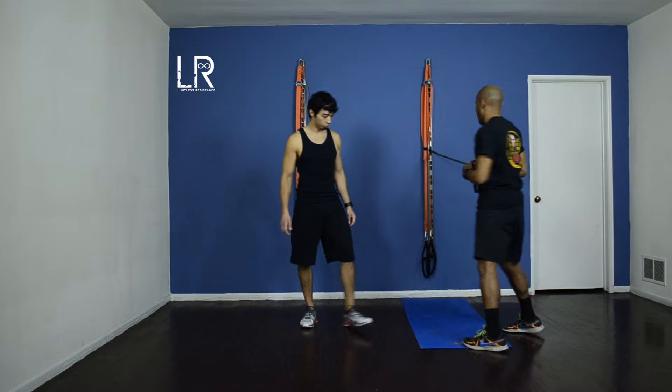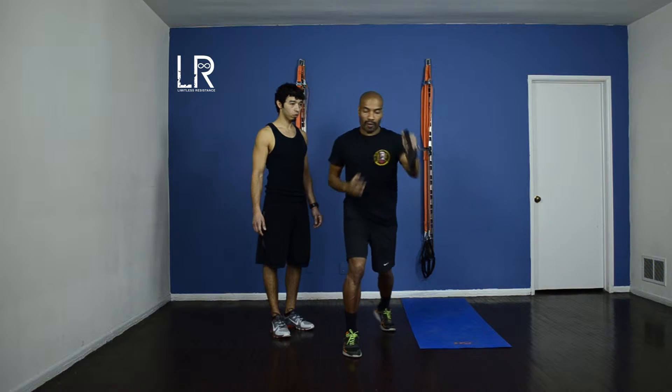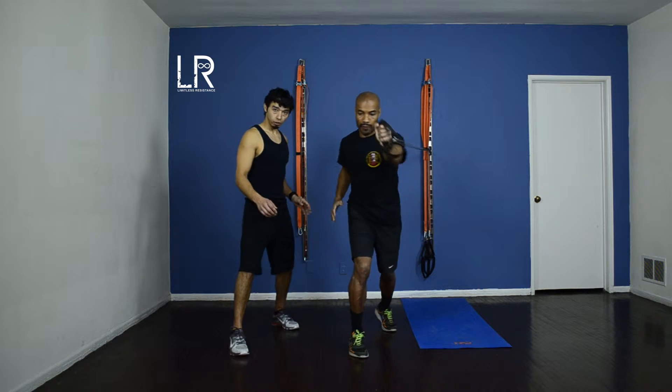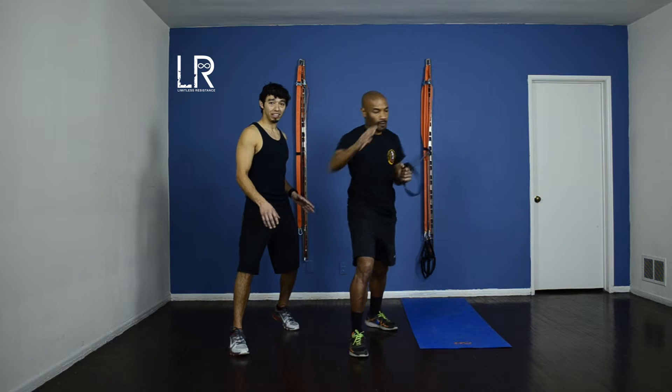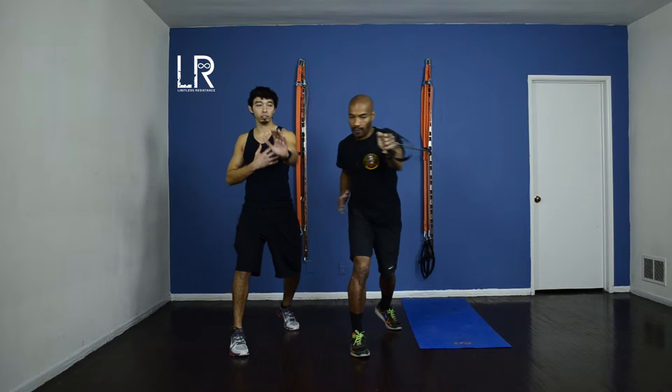And switch sides, switch legs. You want to feel this starting from your feet. You want to keep the base down and as you're twisting, you're twisting from your abs and then you're pushing with your chest.